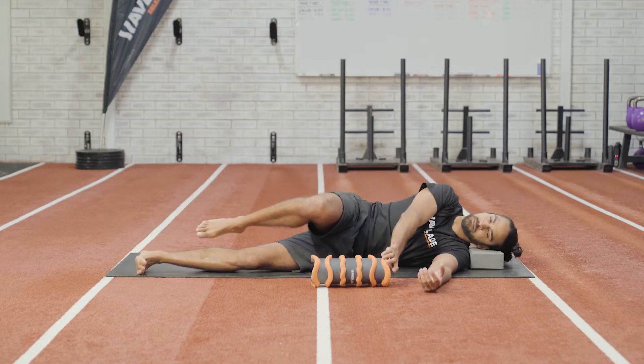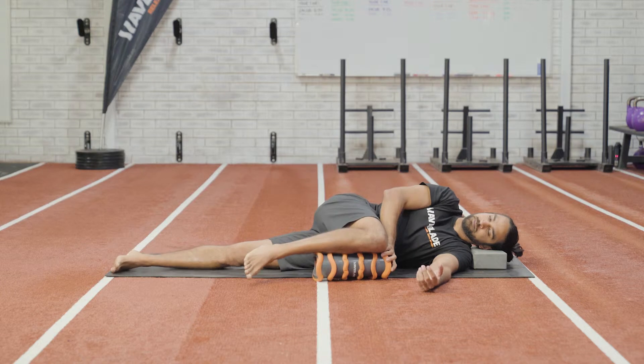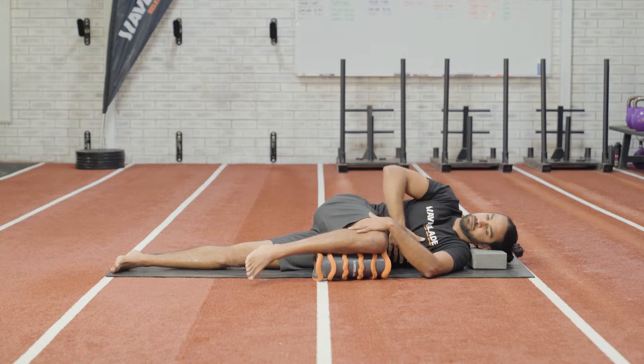Start by laying on your side with your head and knee supported. In this position, put one hand on your knee and keep that knee locked in place.